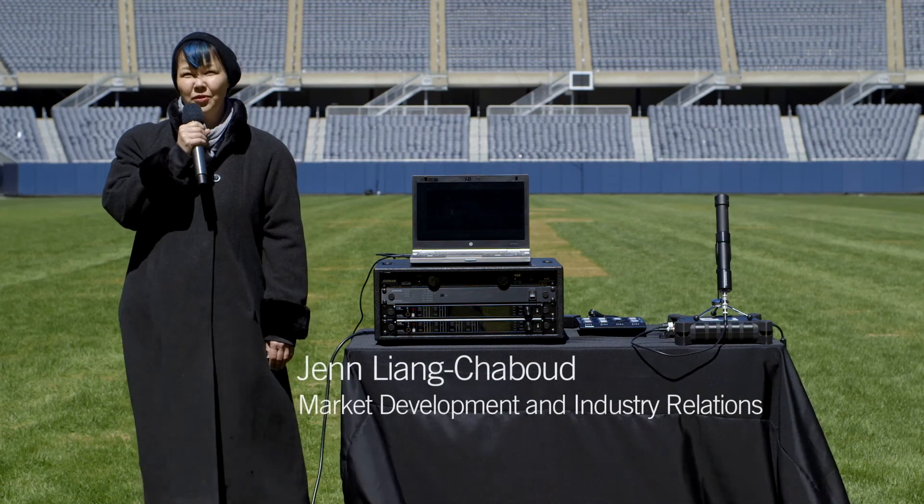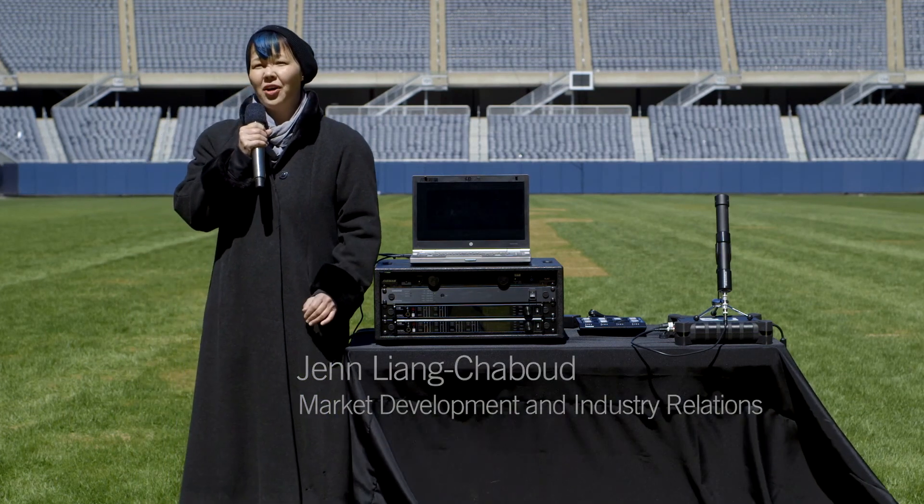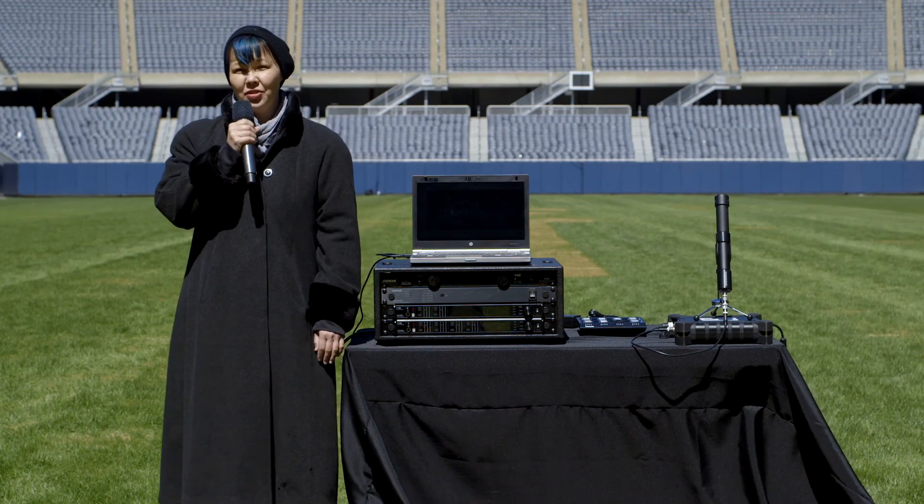Hi, I'm Jen Liang Shabu from Shure. We're here in Soldier Field in downtown Chicago, working with the Axiant Digital Wireless System.